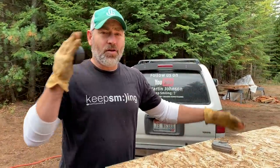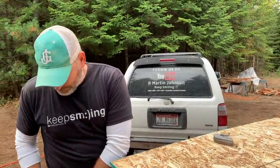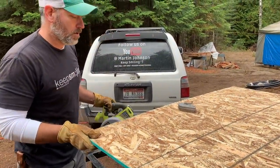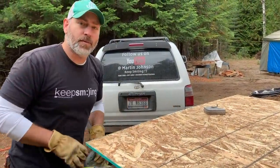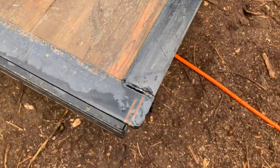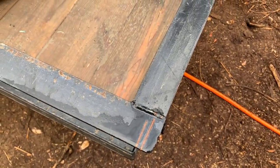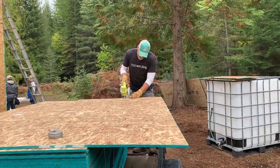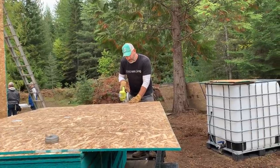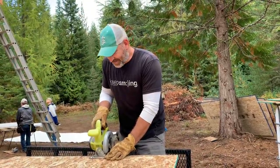We got the siding on the first lower part. It was one full sheet because the dormer's eight feet wide. Now we just got to rip a small piece to put up towards the top. This little mark right here — that's a beauty spot. You want to tell them how we did that? I didn't do it. Who did it? I may have accidentally done something.